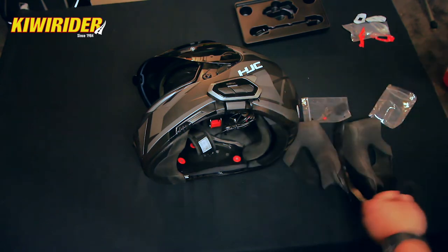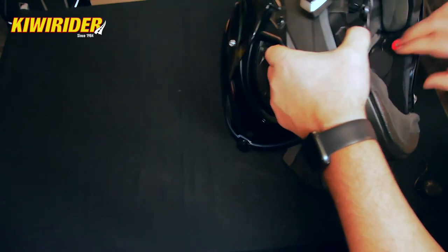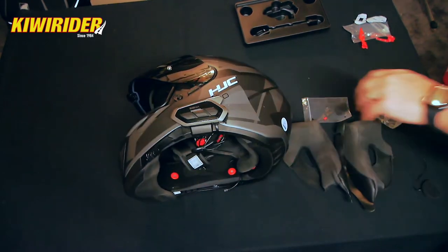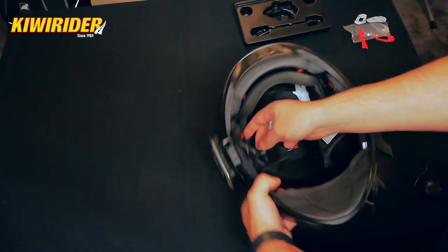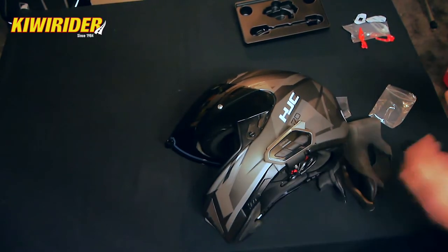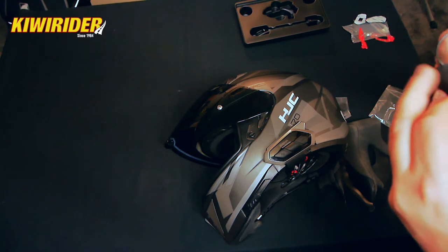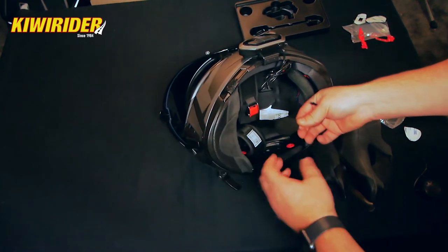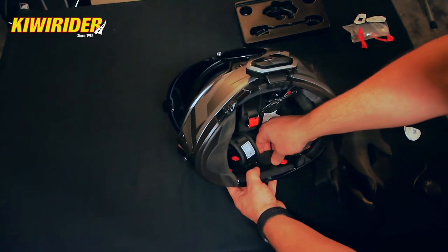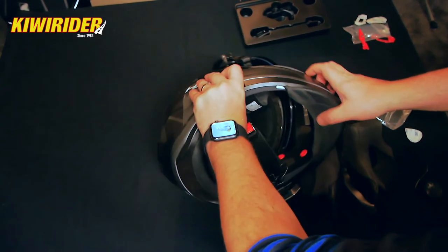The speakers already have velcro on the back of them and we're going to tuck them just inside the cutouts for the speakers, like so, and then run the cables around the back of the neck roll. Included in the kit are these little 3M velcro velvety pads which we're going to pop on the back of the speakers before we insert them, so they will stick nicely inside the helmet. Remembering that our speaker wires go around the back of the neck roll — we'll piece that in there, beautiful, just like that. We'll do the same on the other side.